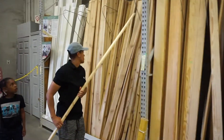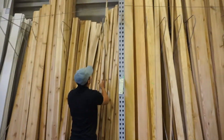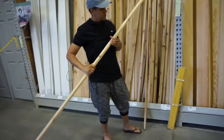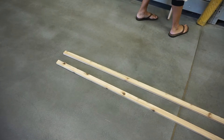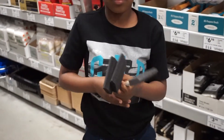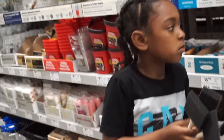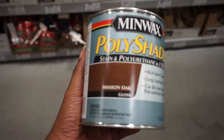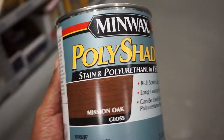What we're doing here — these are cedar boards that are eight feet long, and we're going to use these as the studs behind the planks. We haven't picked out the planks yet, but we're going to go ahead and do the whole project ourselves. She's laying them on the ground to make sure they're flat and not warped. We ended up settling on this mission oak MinWax poly shade because I don't have to put polyurethane on it after — it already has a light gloss.